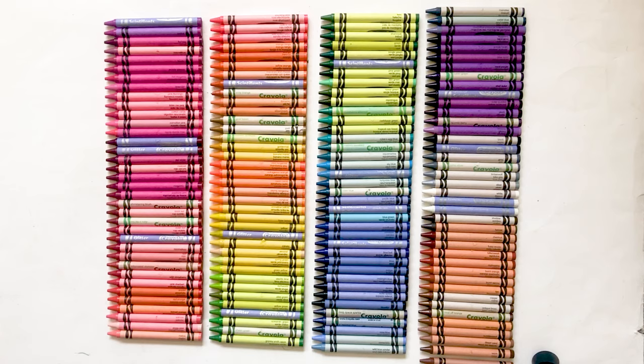Now I have them all sorted. I've taken pictures of them. I'm going to say all their names really fast.